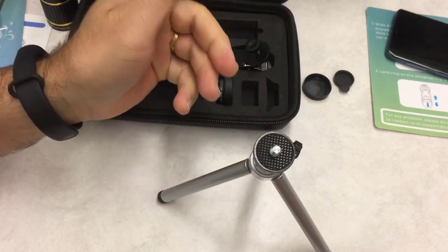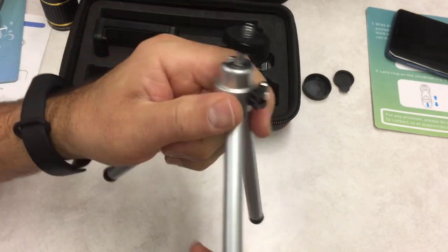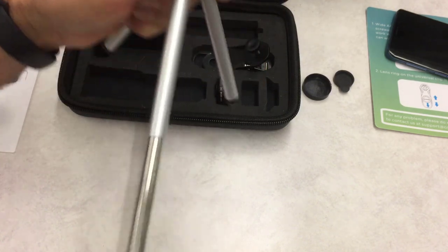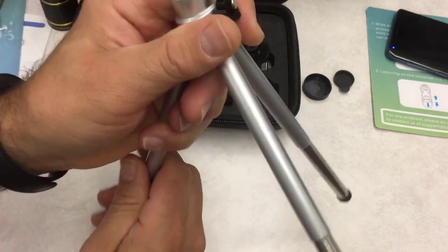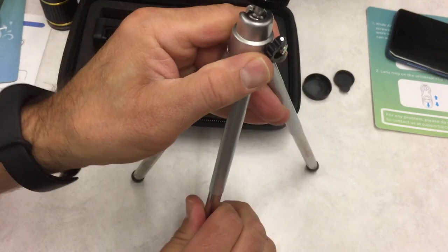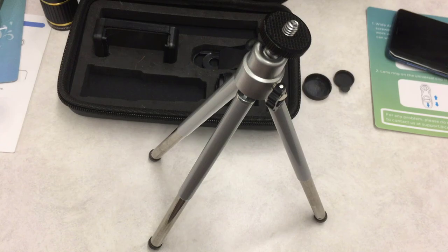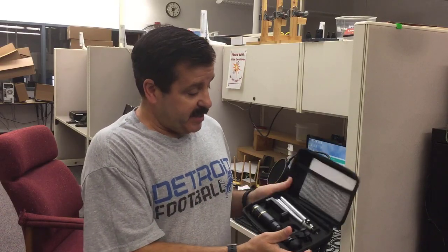The tripod is pretty slick, but you might notice it's not exactly as tall as you may need. Check this out — if you pull on the legs, it will actually extend out and pretty much double itself in height, which makes it much more useful when you're trying to work with it.